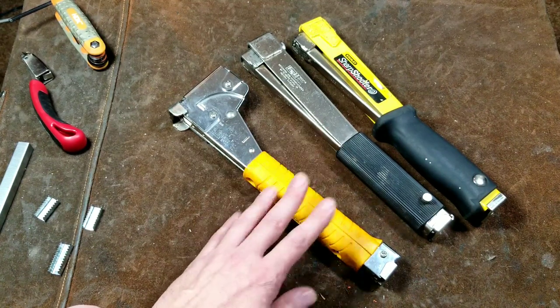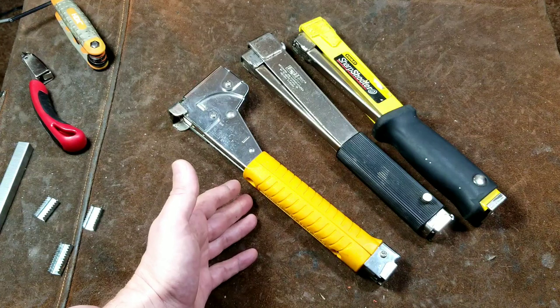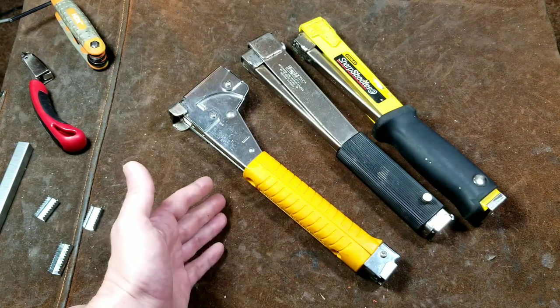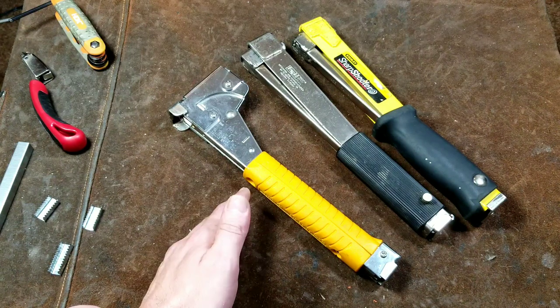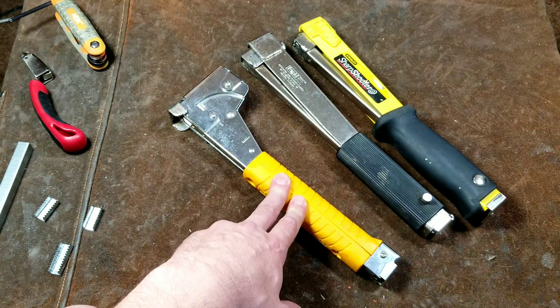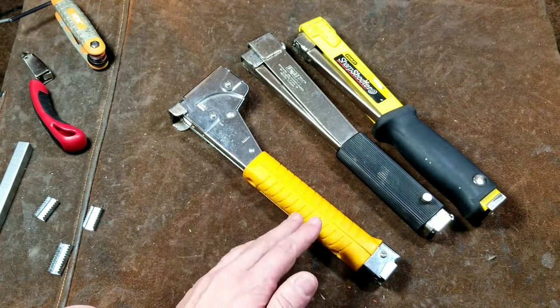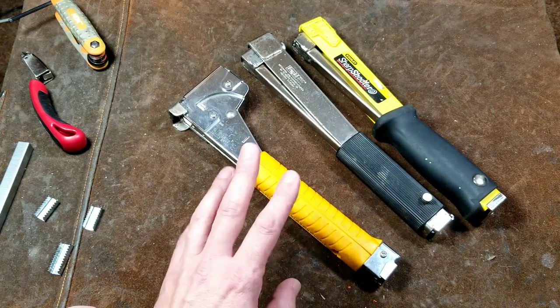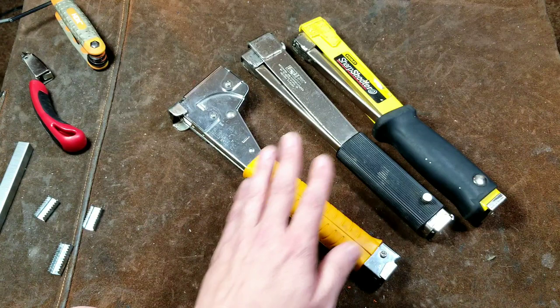Other designs, like the Harbor Freight ones, are just built so cheaply that they kind of work, but not for very long — not something you could really rely on for weeks and months on end. Especially with hammer staplers, where you're going to be driving literally thousands or tens of thousands or even hundreds of thousands of staples. Sounds like a lot of staples, and it is, but it's surprising how fast you can belt out staples with one of these.